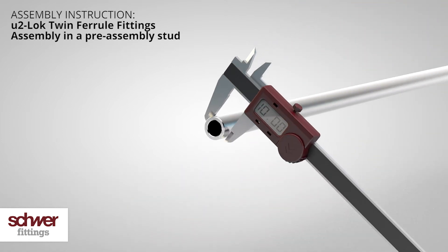Check if the tube ends are cylindrical. Use a caliper and turn the tube by 360 degrees. Respect the Schwer Fittings tube tolerances — they should be neither too high nor too low.